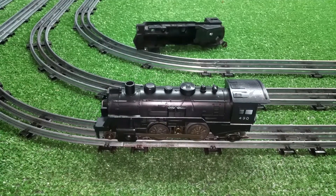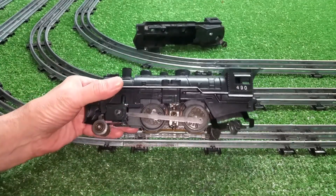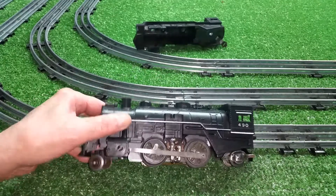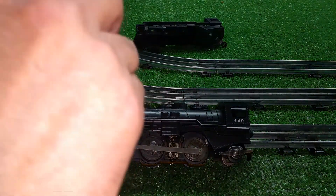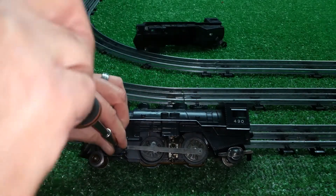Greetings, Benjamin J from Ben's Trains with another in the series. I got a message asking me to show the modifications that I made to install the front and rear trucks on this 490. So I just thought I'd do a quick video and pull this apart real quick and give you a quick rundown on how to do this.